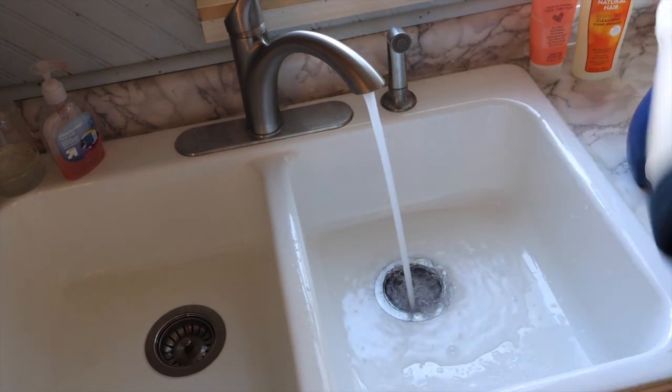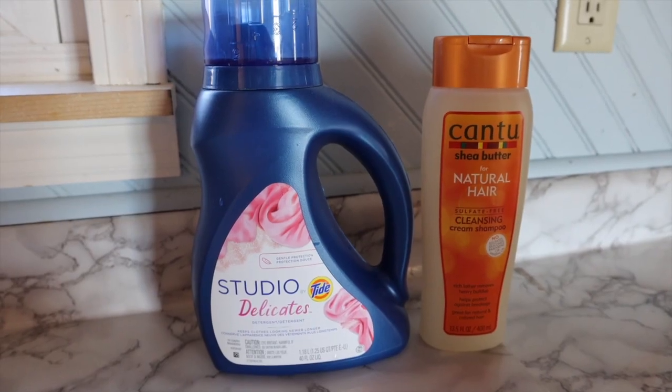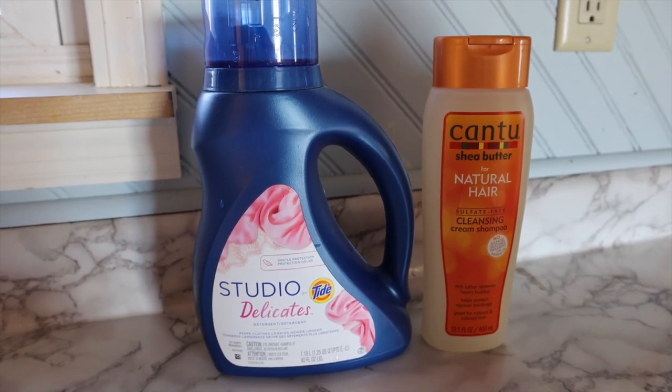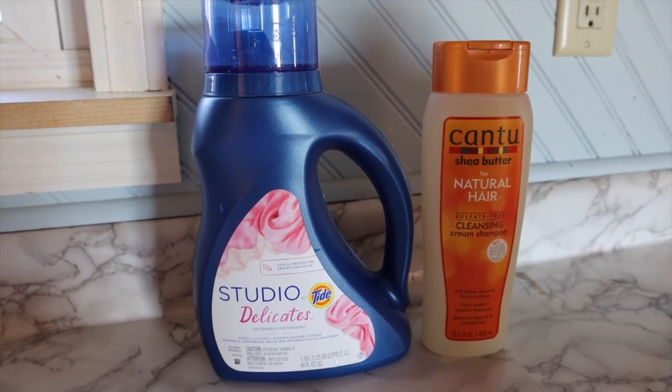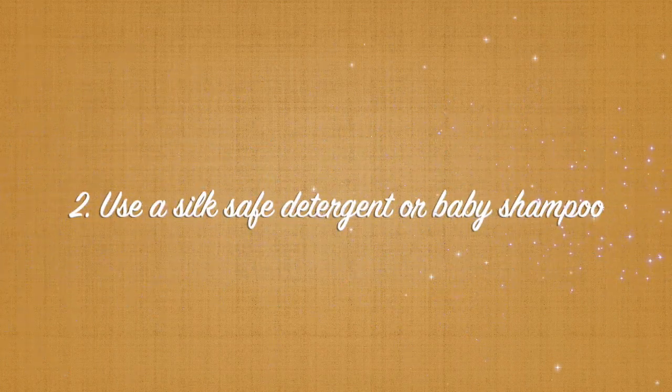If you're washing something like a print, err on the colder side because it's just going to prevent any bleeding of the dyes or print transfer. Today I will be using Tide Silk Delicates — you can use whatever preferred detergent you'd like as long as it specifically states that it is silk safe. Do not use regular detergent; it will ruin your silk.